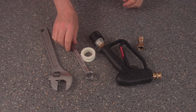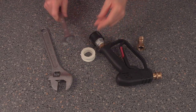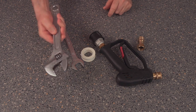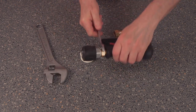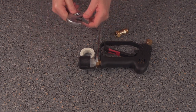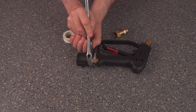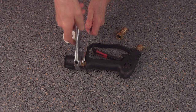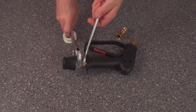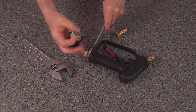We're going to test it out. One of the tools we need is a 22mm, and obviously one of these as well. Let's get this off to start with. Well, that came off really easily!